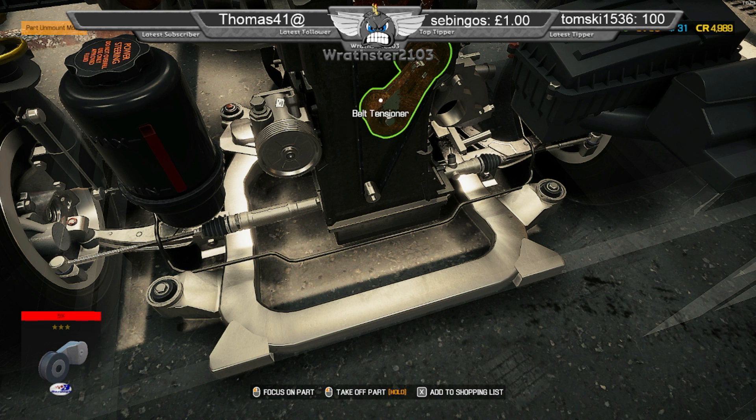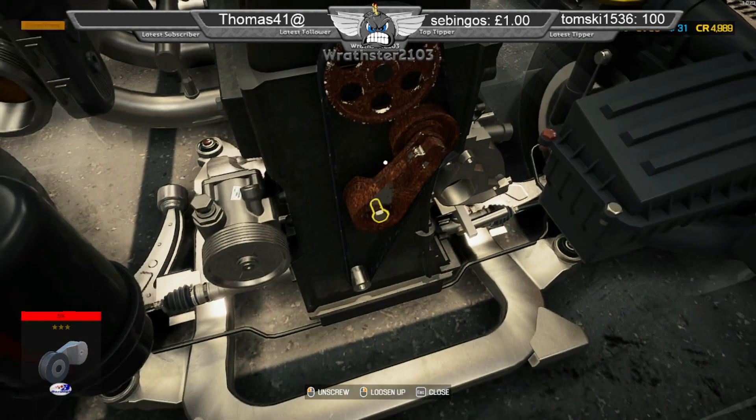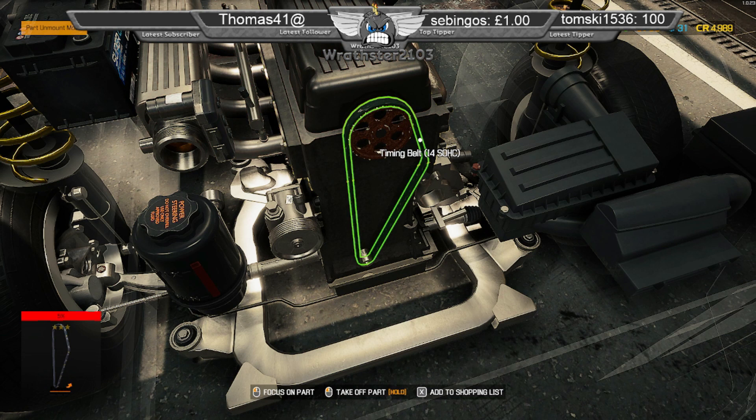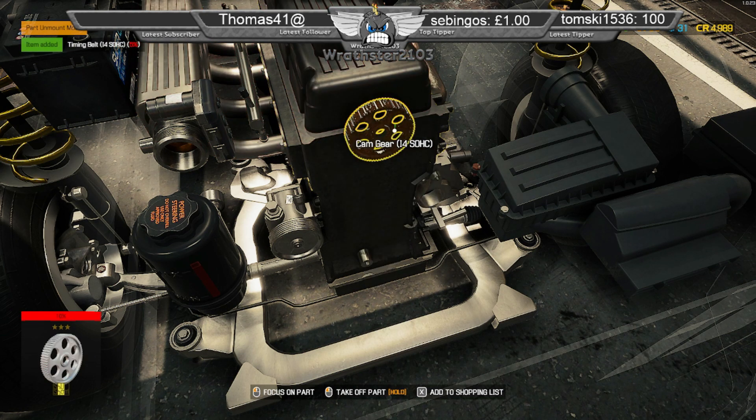No cash machine nearby or anything? You would have thought they would have had a cash machine if it was like cash only. You would have thought they would have had a cash machine there or something.